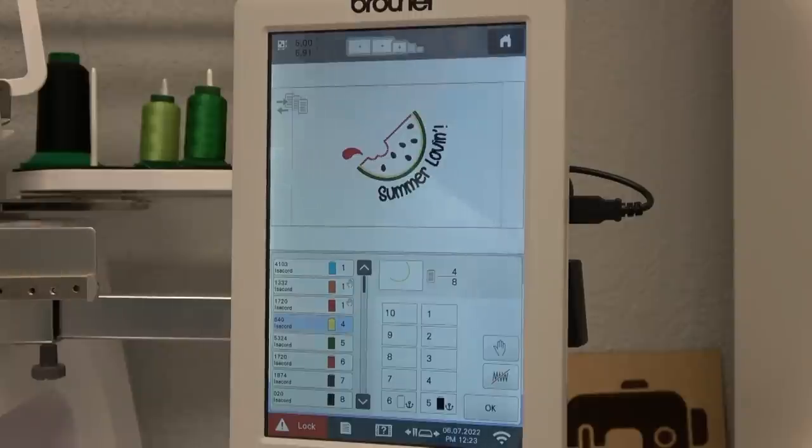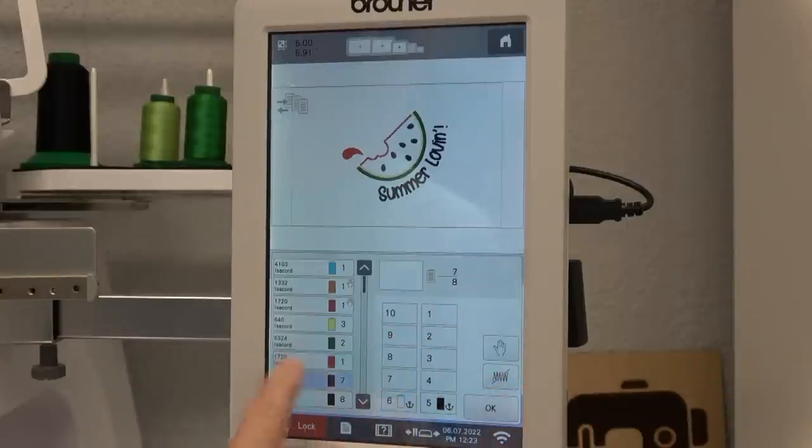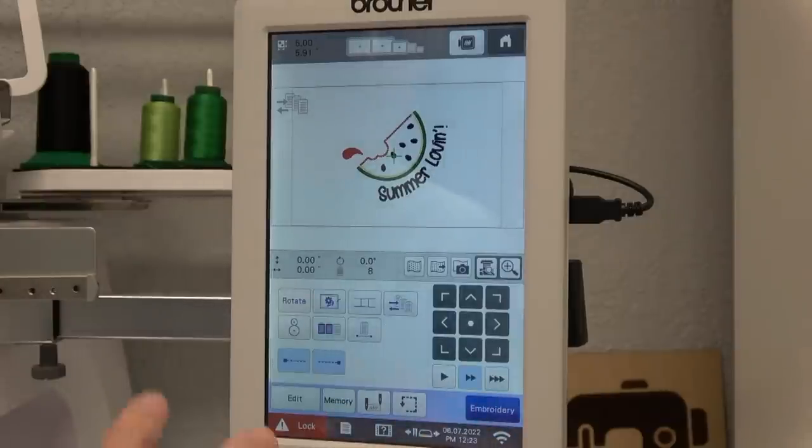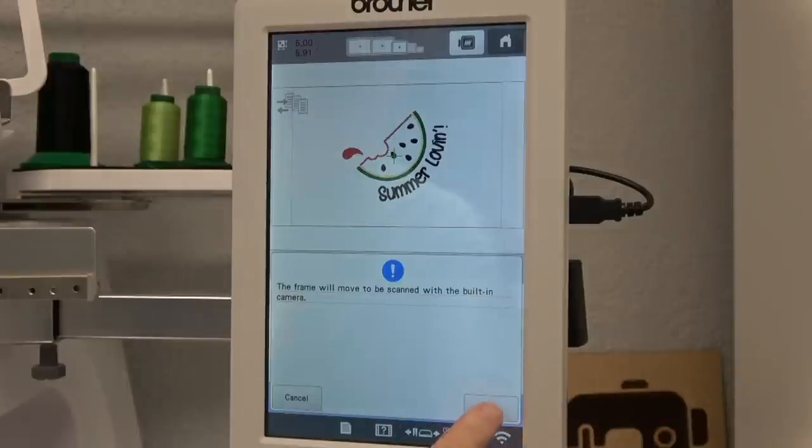The rest is straight stitching and it changes colors itself: light green is spool three, dark green is spool two, the juice is spool one, seeds are spool five (black), and the letters are also spool five. I'm finished assigning, so I hit OK. Now I want to take a picture with the camera to see where it'll stitch out, so I touch the camera — it says it's going to move the frame — and I tell it OK.